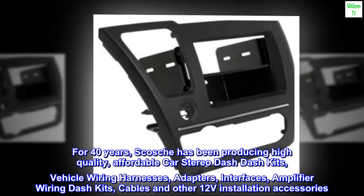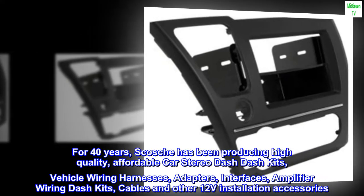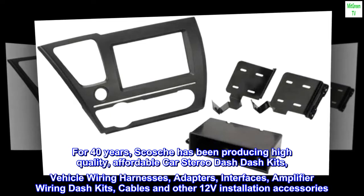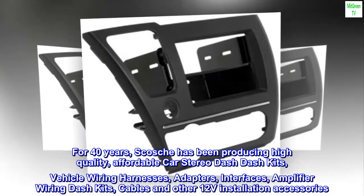For 40 years, Scosche has been producing high-quality, affordable car stereo dash kits, vehicle wiring harnesses, adapters, interfaces, amplifier wiring kits, cables, and other 12-volt installation accessories.